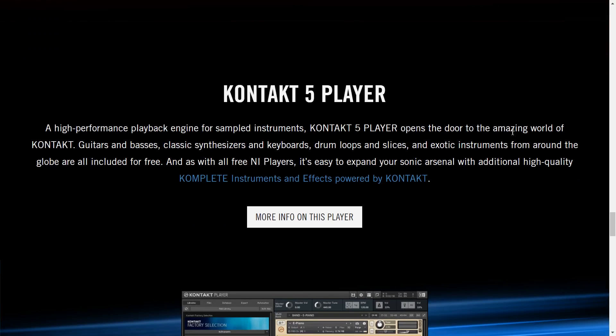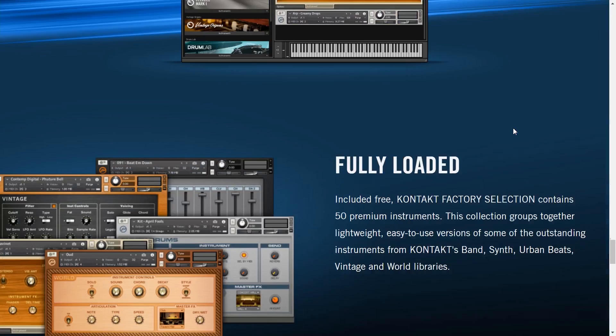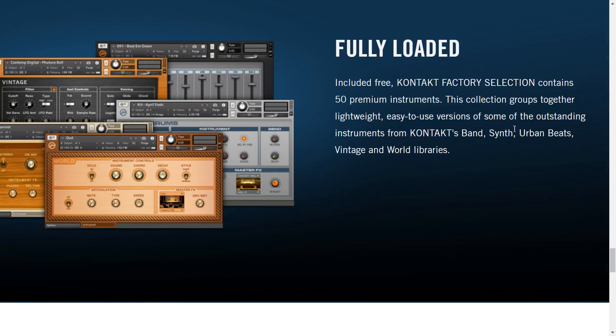And you get the Kontakt 5 Player. This interests me the most because I've been quite curious about getting into Kontakt myself. This is just the player version though, so you can basically load some sounds and not edit them at all. It's described as a high-performance playback engine for sampled instruments — Kontakt 5 Player opens the door to the amazing world of Kontakt. Included is a free Kontakt Factory Selection with 50 premium instruments from Kontakt's Band, Synth, Urban Beats, Vintage, and World libraries. I'll certainly give you my opinions on how those sound and we'll do a lot of playing so you can judge for yourself.